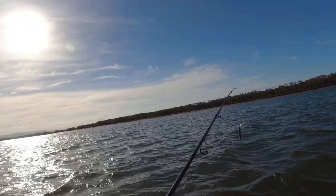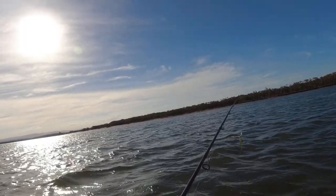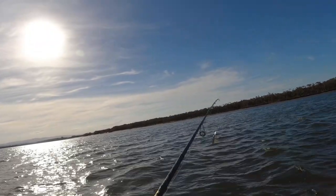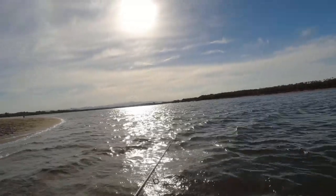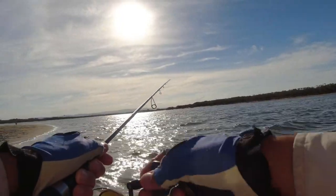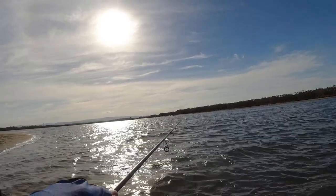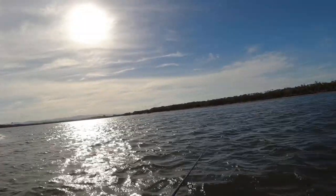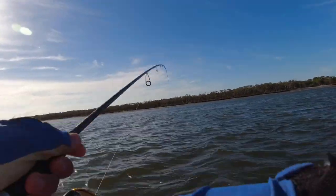The technique I'm using today is the twitch, twitch and pause for the Daiwa Double Clutch 115. It's quite windy today, but I positioned myself so I'm casting with the wind to get extra casting distance. First off, you want to cast as far as you can — a nice long cast. Once that's landed, just do twitch, twitch and pause. Wind the slack and repeat. You can vary your pause length — long pauses and short pauses, and even single twitches. Keep varying your technique with different twitches and pause lengths and the fish should come.